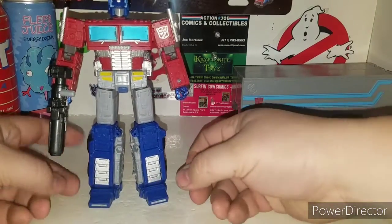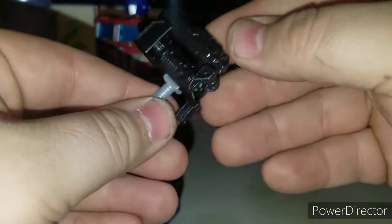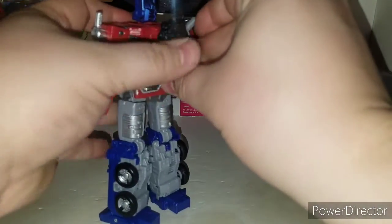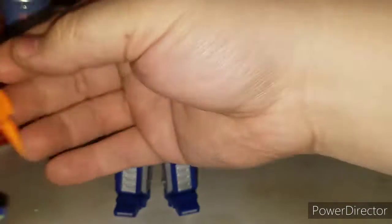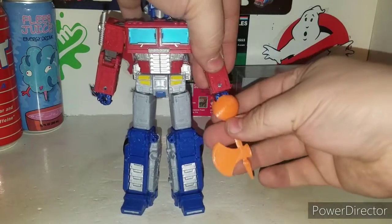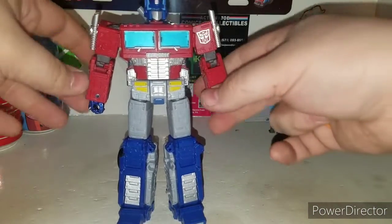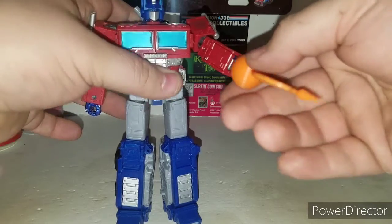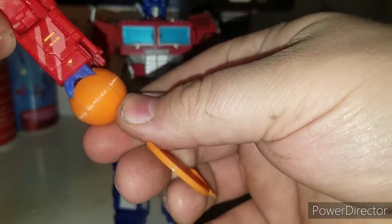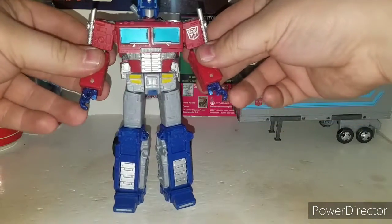He comes with his blaster - you transform it and clip it together, then you can store it on his back pack. If you do have the Deep Space Arsenal upgrade kit like the energon axe, this will not fit this figure. You have to figure out something because these fists here open and close on this Prime differently, so you can't really just post it on like on the Siege version. His arms can open and close, which is cool.